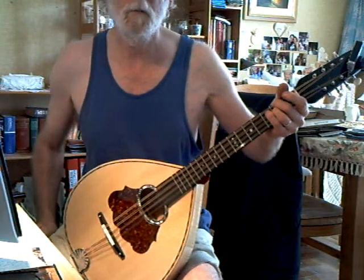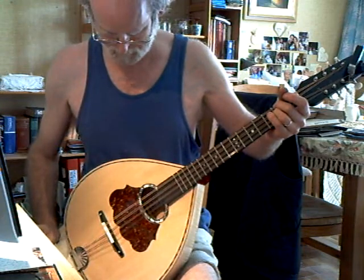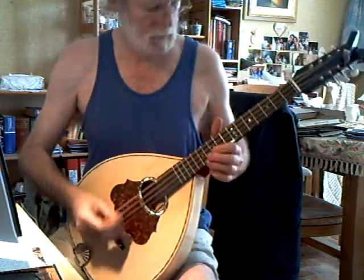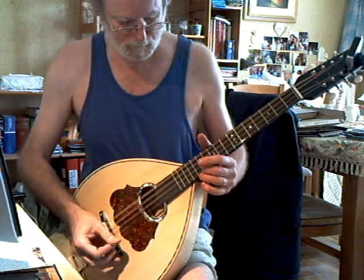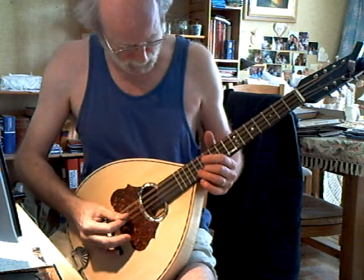Fair volume on the chords, fairly good sustain — still going. There's no compensation on the bridge because the intonation is pretty spot on.